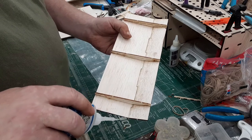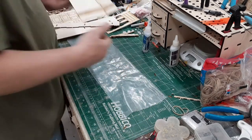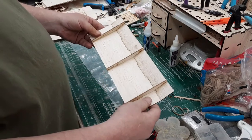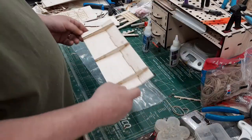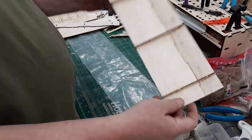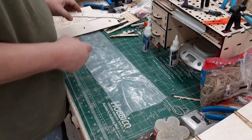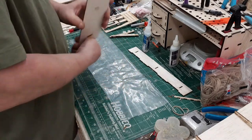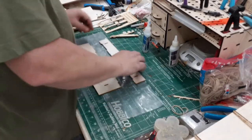Doesn't take a whole lot of glue. We're going to set this aside for a second. Right now it can be a left or a right wing. We're going to do the same thing here for the other wing panel.